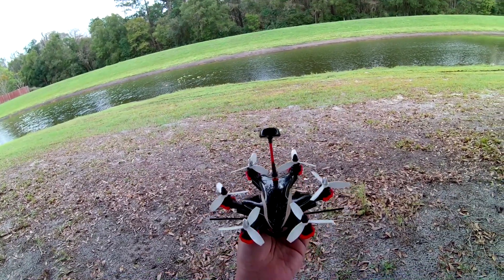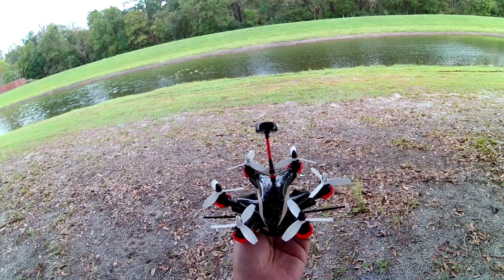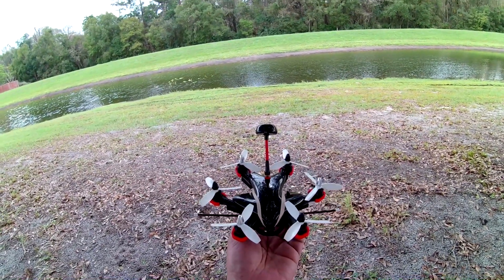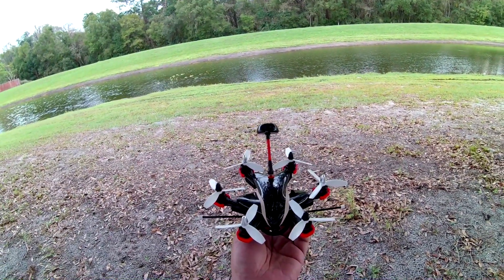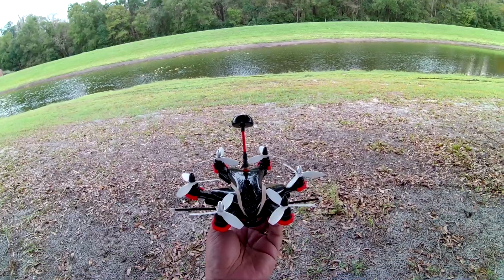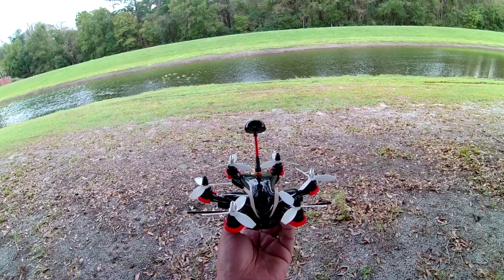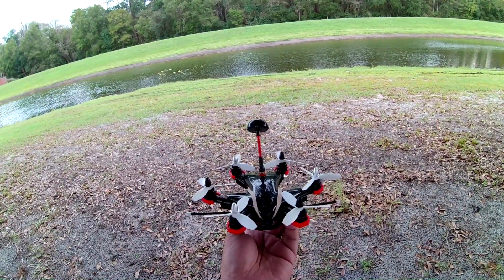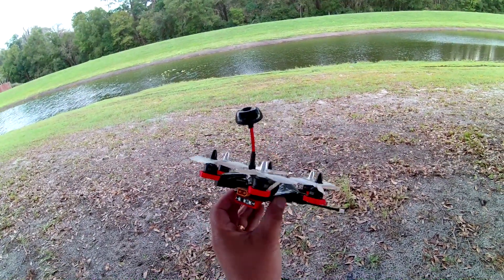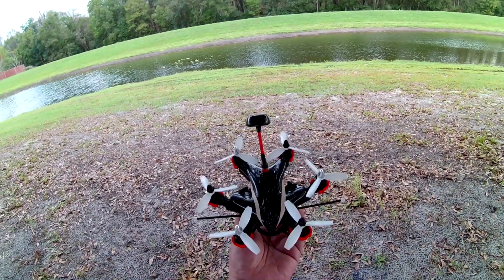The flight controller is an all-in-one made by RC Timer. It comes built in with a PDB, a BEC, and a flight controller — it's a Flip32 or Naze-based flight controller with a built-in OSD. It's pretty compact and neat. You can actually build a much cleaner micro using this flight controller.